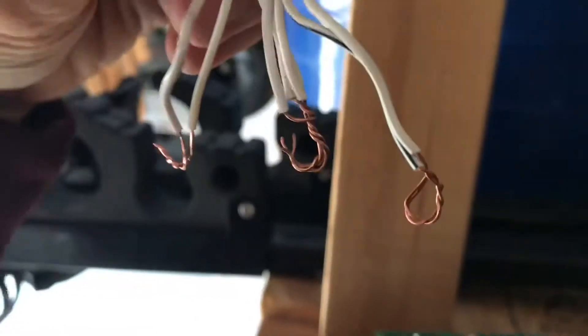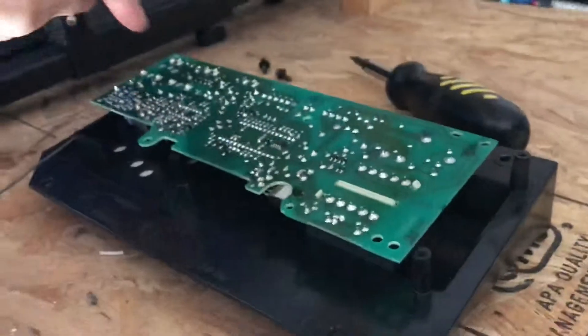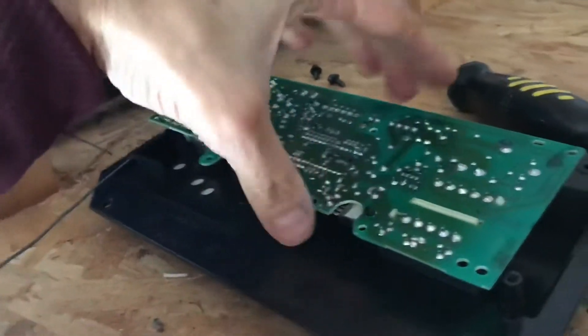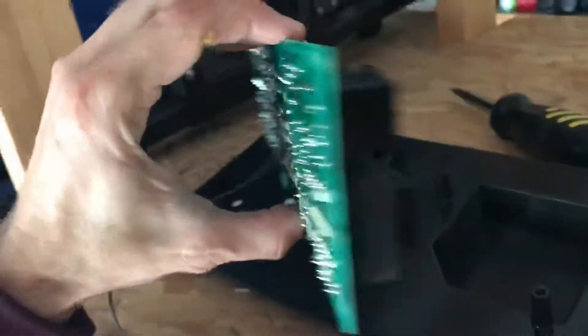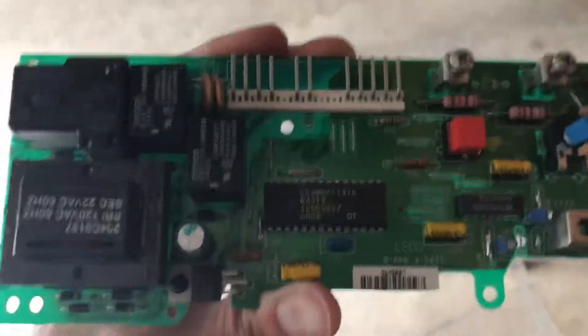You just disconnect this thing from the top — connected from the top. There are three cables in the back. When you actually remove the screws from the top — one, two, three, four, five — this is what you get. That's where the connector was, and the three connectors for the cable.